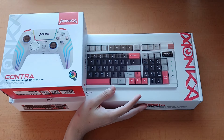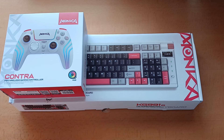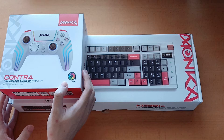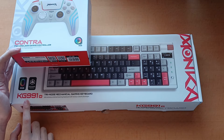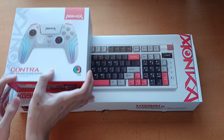Today I was very kindly sent two things: a controller and a keyboard from Marvo — or more specifically from their Monka line. So today we're going to have a look at the Marvo Monka controller as well as the KG991W Marvo Monka keyboard. Let's start with the controller because I feel like that is the easier one to review.